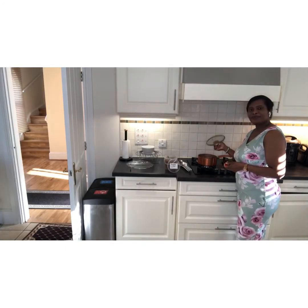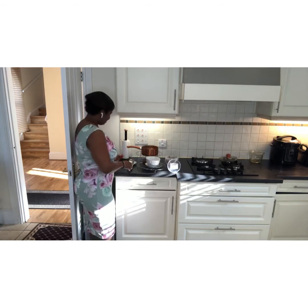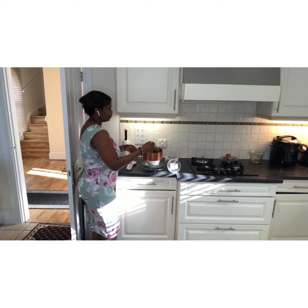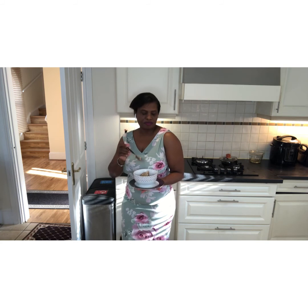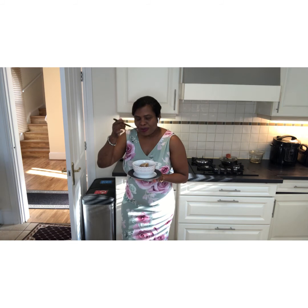The pepper soup is ready and I'm going to serve it. Serve the pepper soup in a bowl — there's the fish — and add a little bit of this sauce. You can serve this pepper soup with bread roll, vegetables, or anything of your choice. Enjoy!